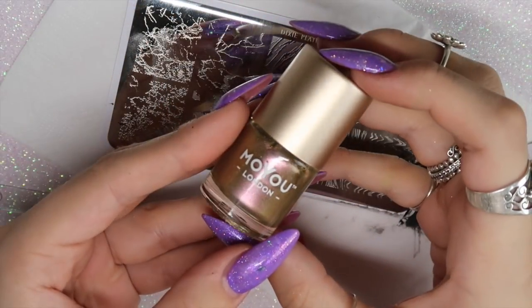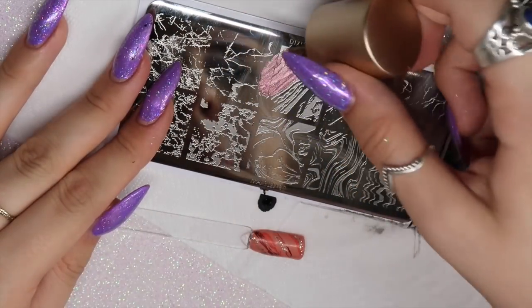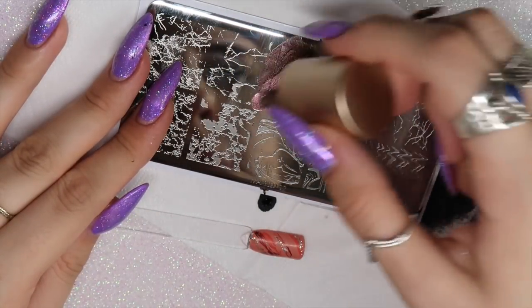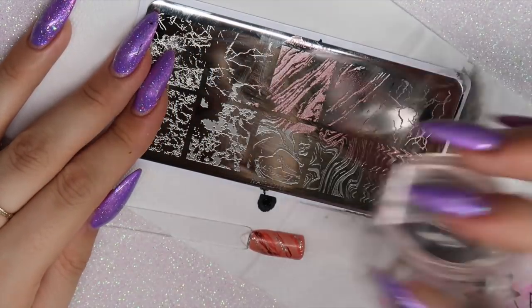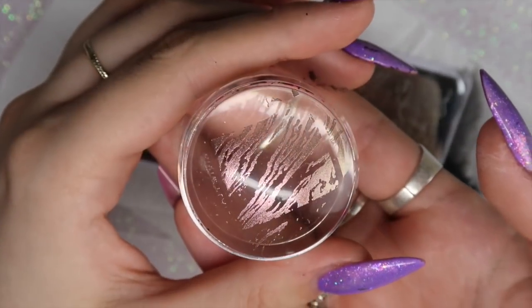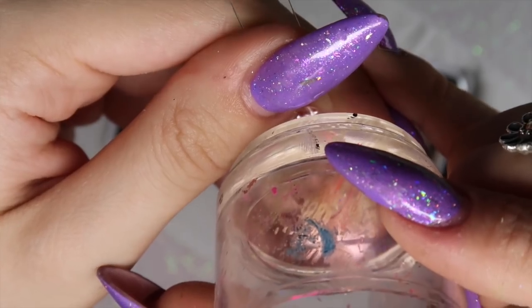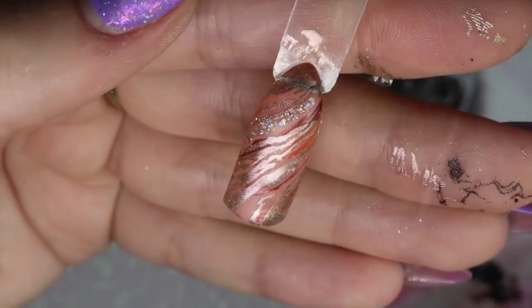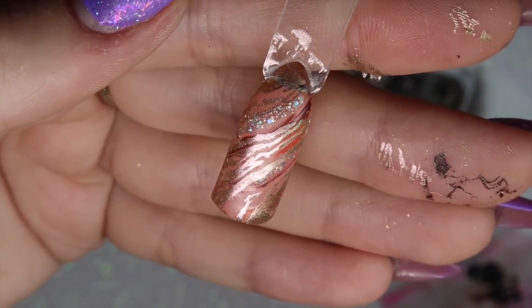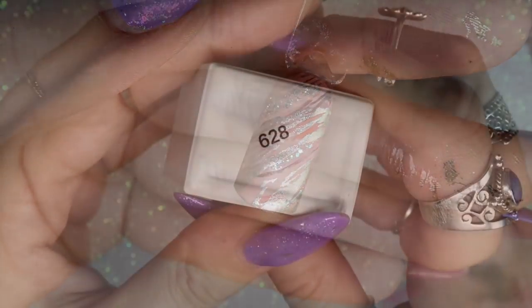I'm going in with MoYou London's stamping polish in Lady Gold Pink, applying it to the middle image on the top row of the plate. I'm using my Dixie Diamond Duo to pick up this image and place it down on the nail. I've wiped the inhibition layer off so it's easier to stamp onto — and there you have the first design, really super easy.